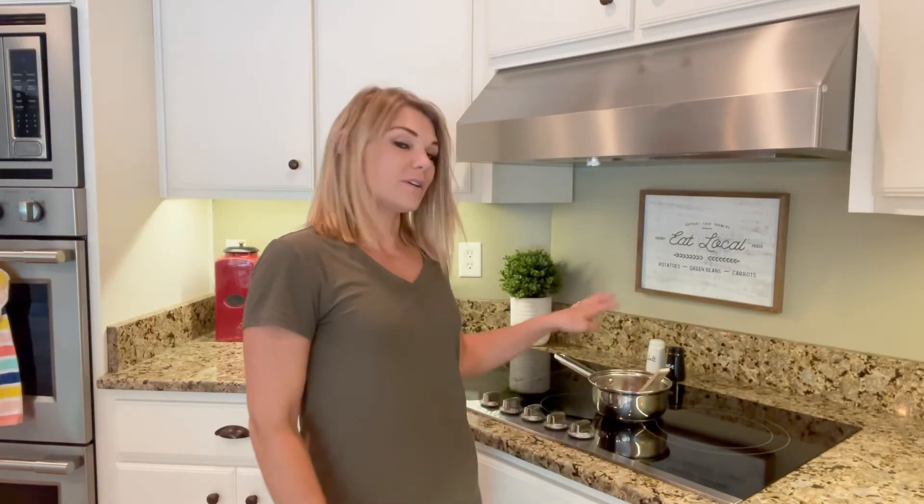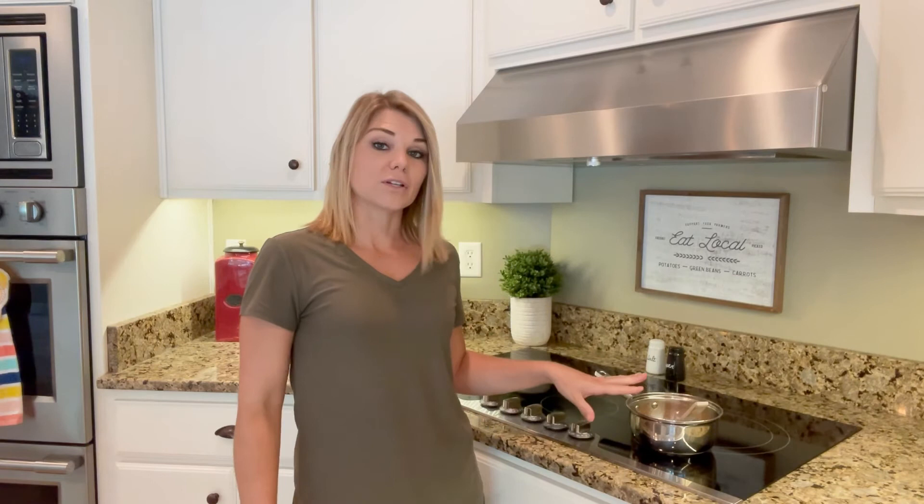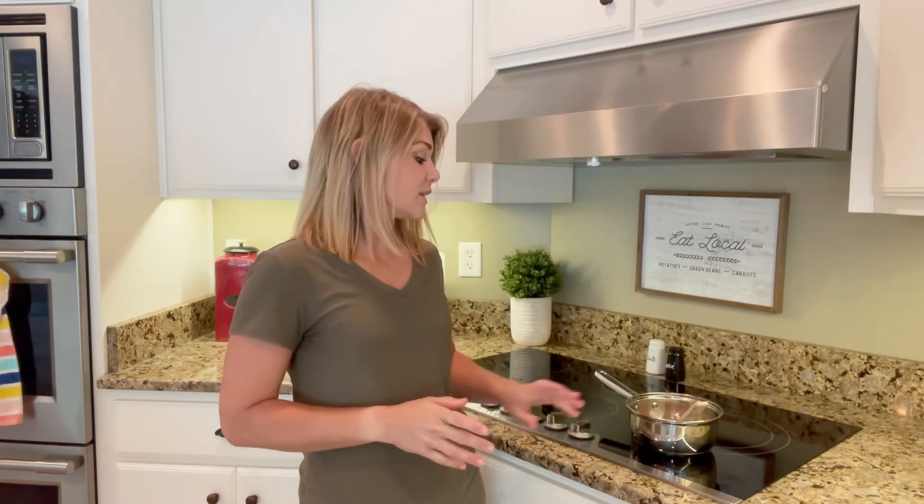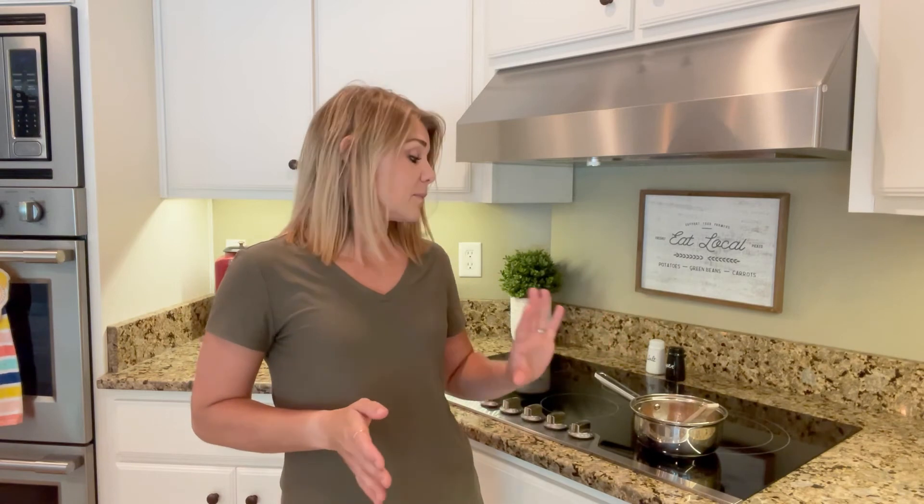Our mixture is completely combined and we're going to pour it into a separate container, preferably one with a lid, so you can take it camping or on vacation or to the beach, wherever you might think you need it. If you want to add any essential oils, now is the time. I'm not adding any to mine today, but you might want to see what's best for healing the skin or sunburns and add that to your recipe.